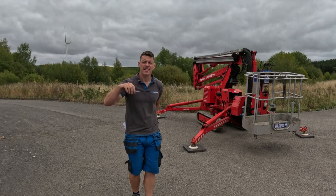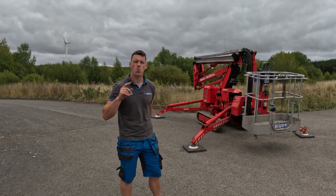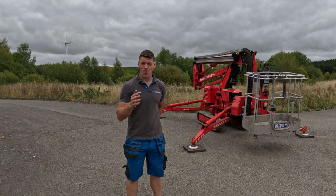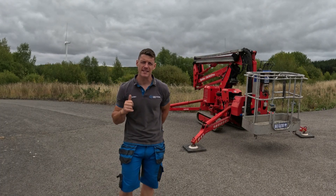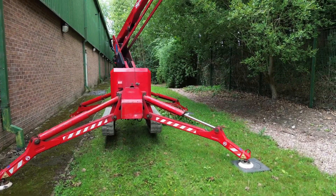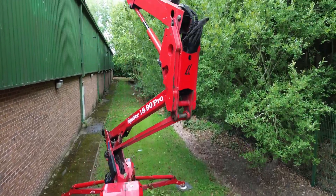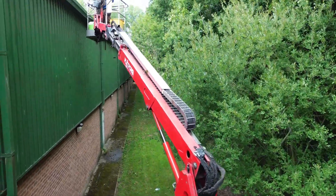Our cherry picker is considered a static boom, which requires a type 1b ipath operators license to operate. Being a static boom means that once the outriggers are down and the basket is in the air, it can't move on the ground — which makes it static. This type of cherry picker has its advantages and disadvantages.